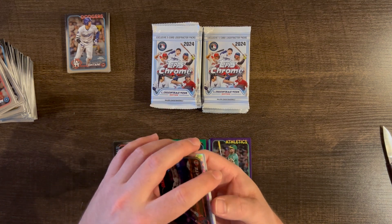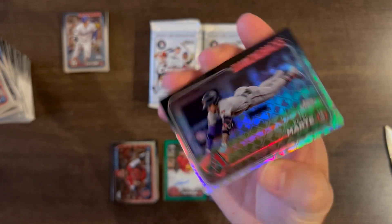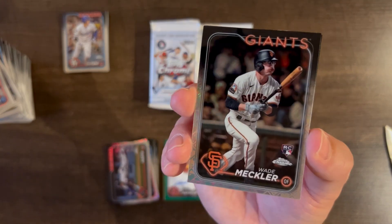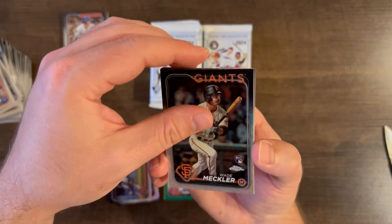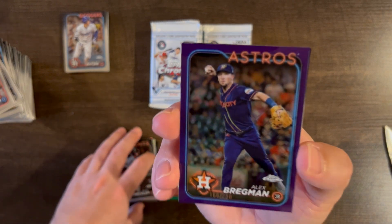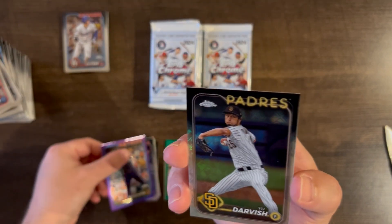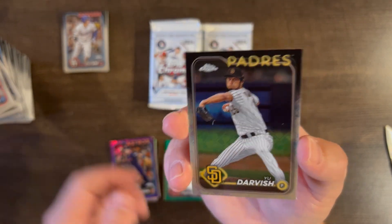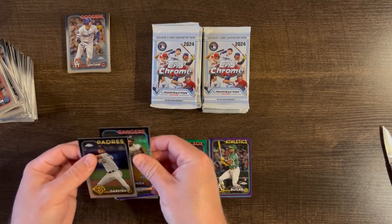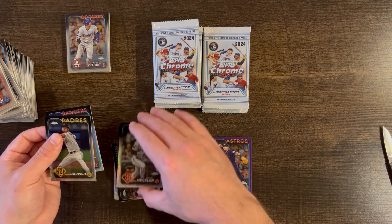We have a Ketel Marte, a Wade Meckler rookie base, another purple — Alex Bregman /250, Yu Darvish base, and Marcus Semien base. That wasn't a great pack.